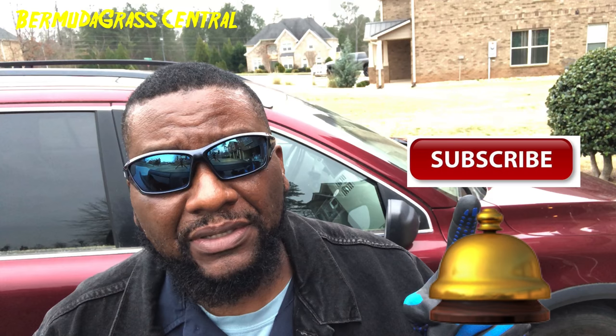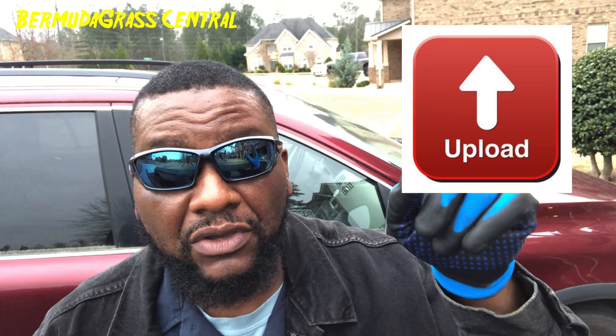If this video has been helpful and you learned something, hit that subscription button and ding that notification bell — every time BYD uploads a video you'll be notified by YouTube. Once again, you are tuned into Bermuda Grass Central with BYD. This is Mike Bowman — I'll talk to you soon.